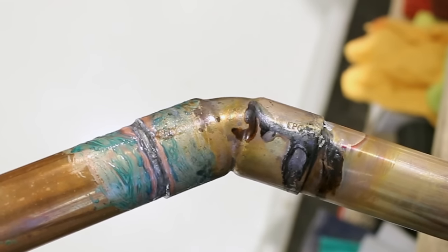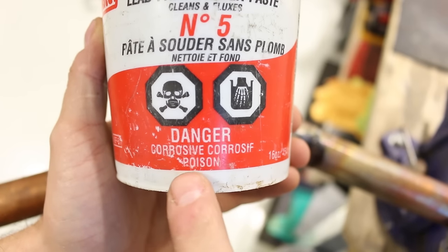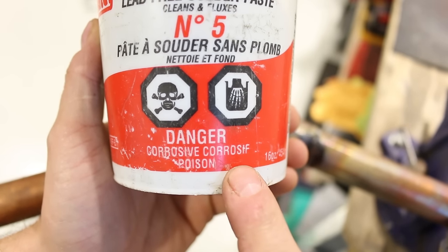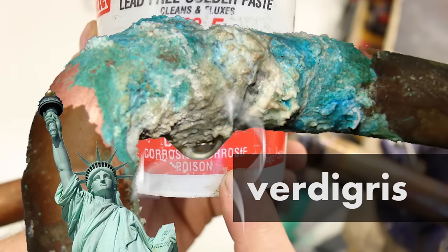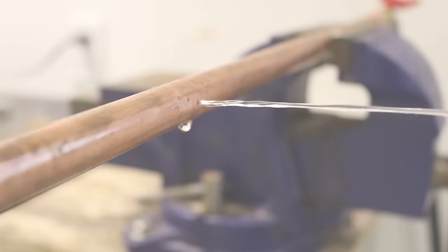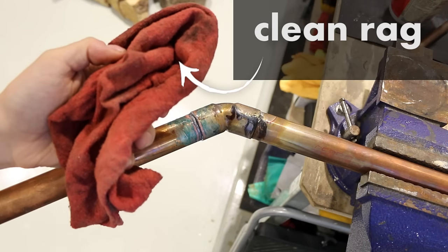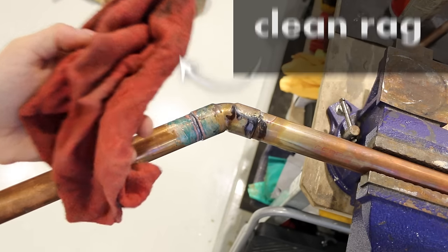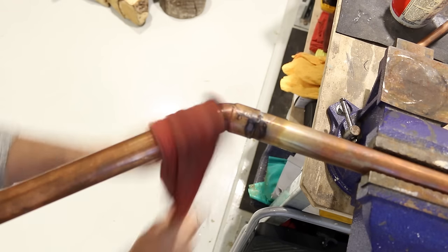Number eight is soldering and not wiping the leftover flux. Flux is basically an acid that prevents oxidation when soldering a joint. This acid is strong enough to eat through a copper pipe if not wiped off, creating a pinhole and wreaking havoc on your property. The fix: always wipe any excess flux after soldering. It takes five seconds to do and could save you a lot of trouble in the long run.